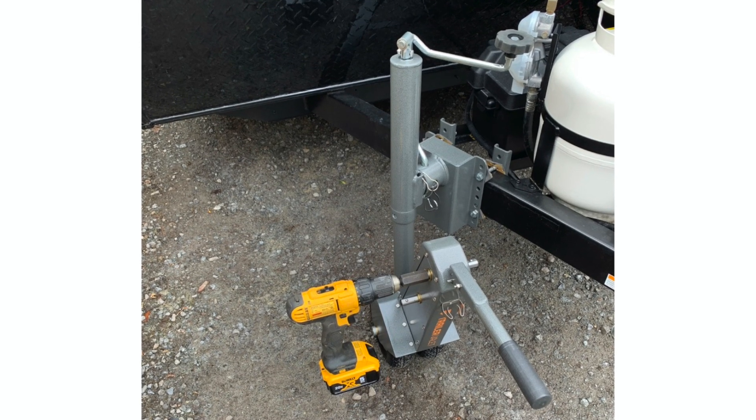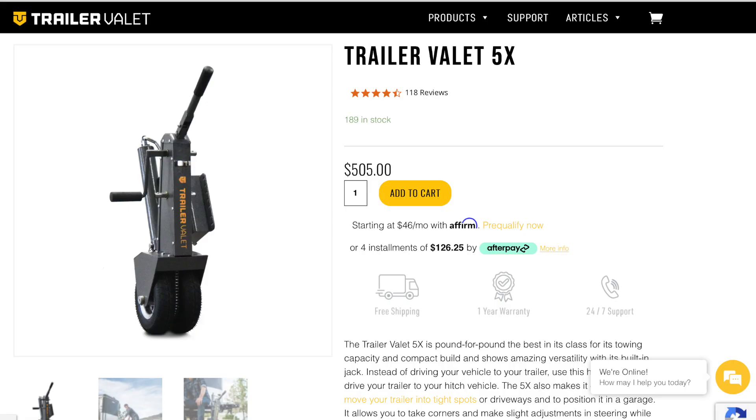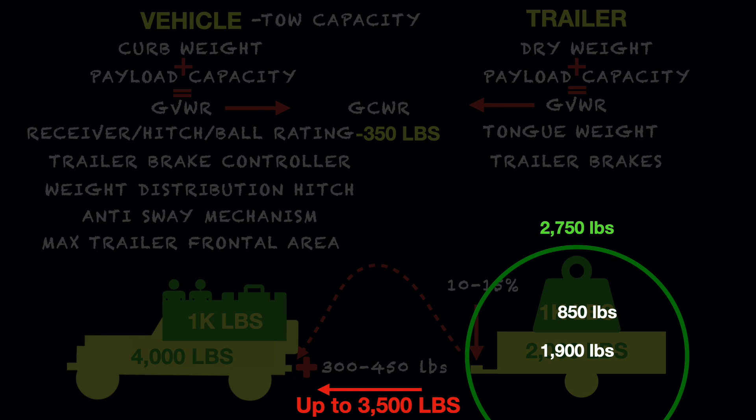Dave also shared that he has a Trailer Valet 5X, which is a handy unit powered by a 20-volt drill that helps you maneuver your trailer in tight spaces. I'll have a link to the website for this item for those who would find it interesting. Dave's rig has a 3,500-pound towing capacity. His trailer weight is 1,900 pounds, the payload is 850 pounds, and the total GVWR of the trailer is 2,750 pounds. At 10%, this would put a tongue weight of 275 pounds, which is within the limits of the trailer hitch.